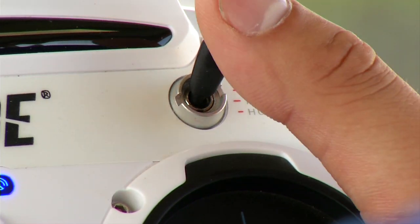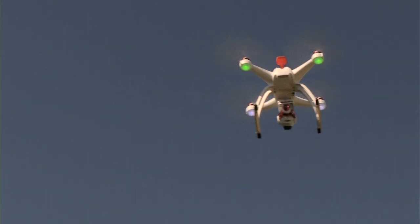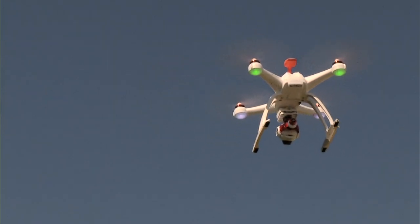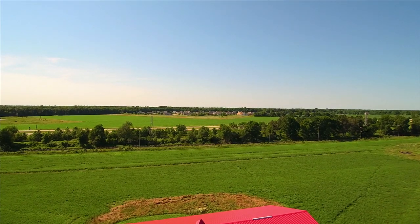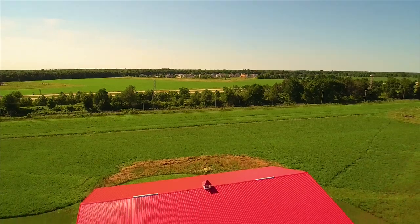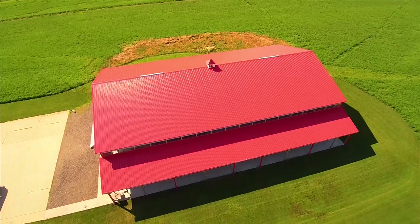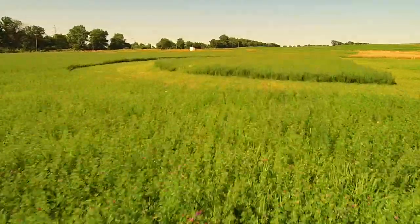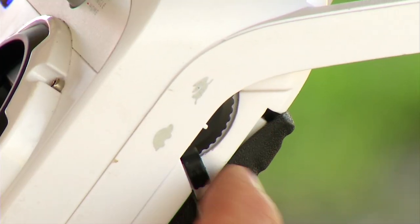The one simple switch on the ST10 Plus gives you a quick and easy way to change flight modes. Once you're in the air, you can adjust the camera tilt by simply moving the left slider. The right slider changes the speed of the Chroma flight — fast for action shots or slow for those epic scenes.